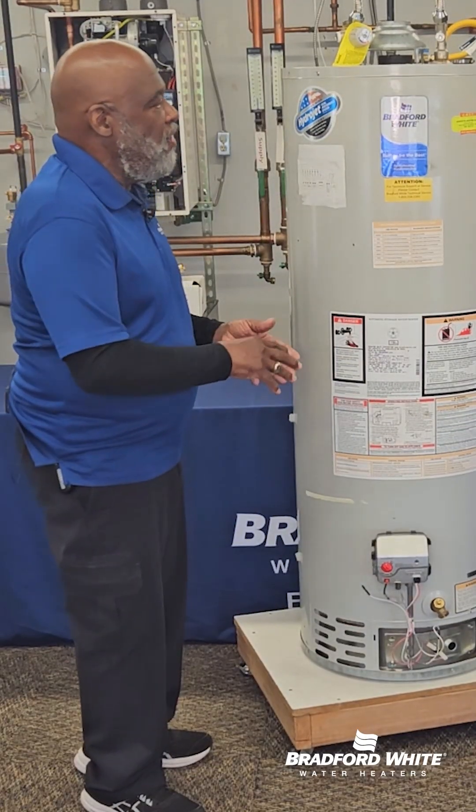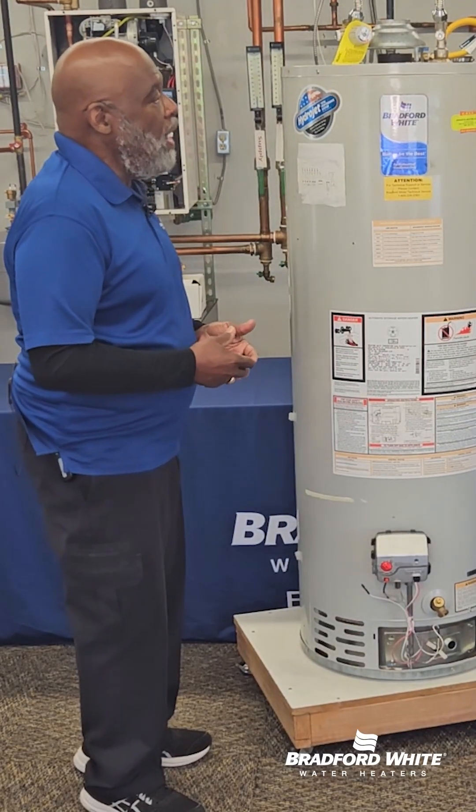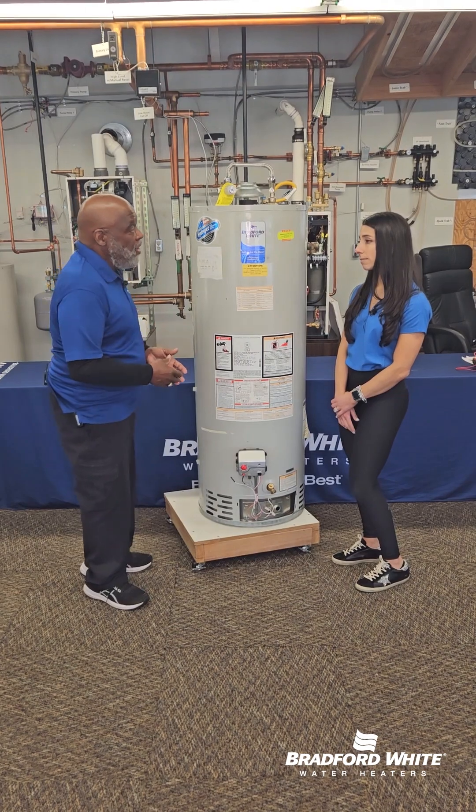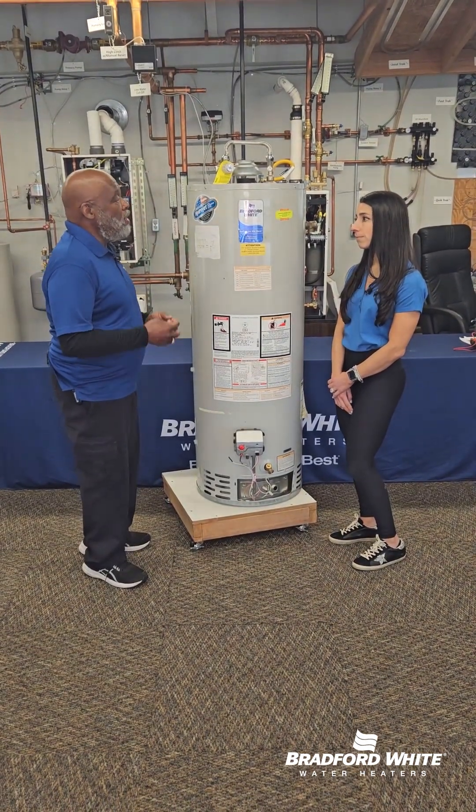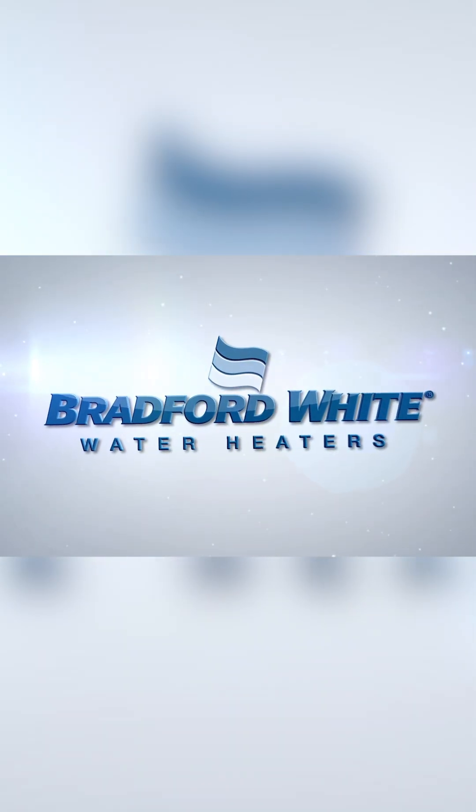If sediment starts to disappear and the water seems clear, then you're okay. Sometimes you have to flush the heater three or four times before you get all the sediment out on a service flush. And that's today's tech tip.